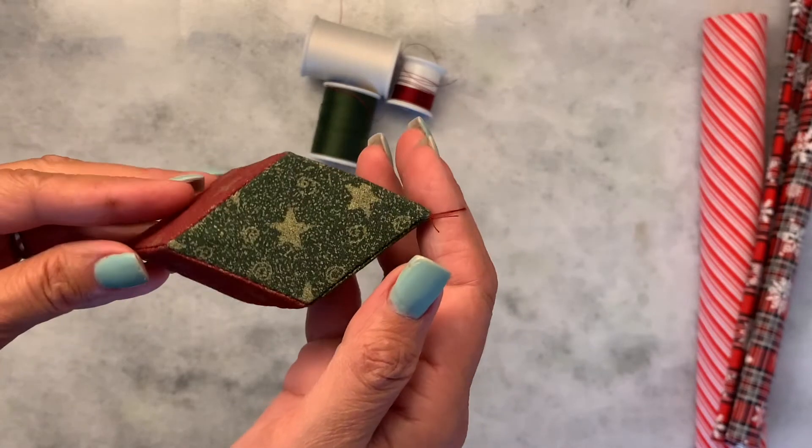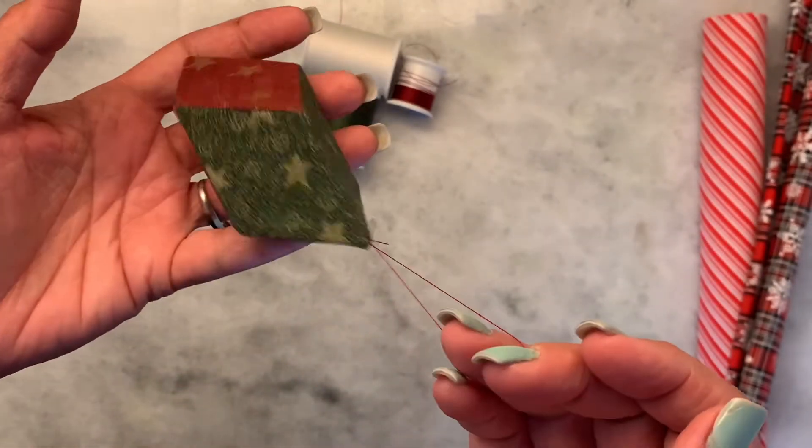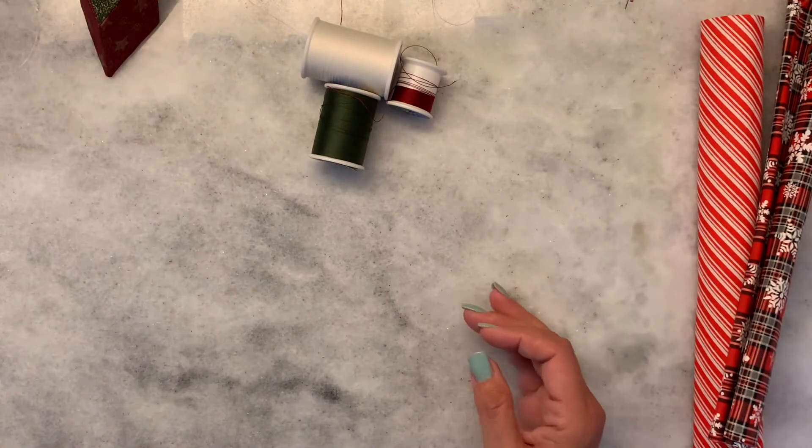Hi everyone, thank you so much for joining me today. I want to show you how to make this English paper piece ornament, and this is actually a very simple one even if it looks hard.